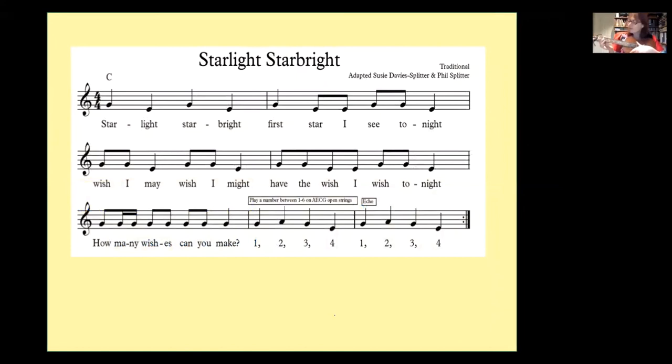Starlight, star bright — many of you will know this one. Star light, star bright, first star I see tonight. Wish I may, wish I might, have the wish I wish tonight. You might sing to the children 'How many wishes can you make?' and get one of the children to come up to your ukulele and just pick with their thumb, because young children can strum on open tuning. Even babies and toddlers can be strumming with an index finger while you hold the ukulele.